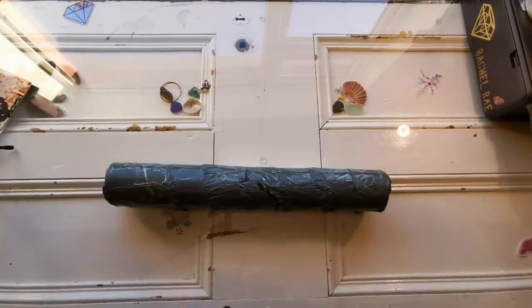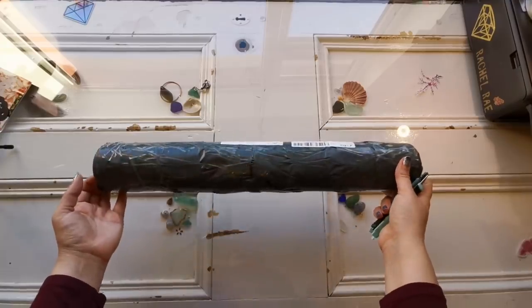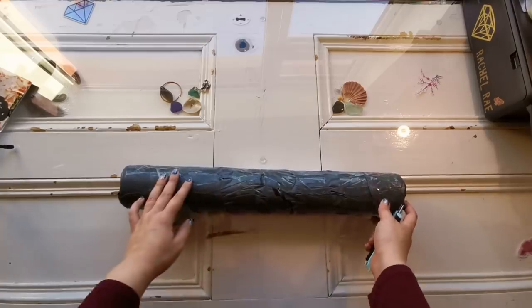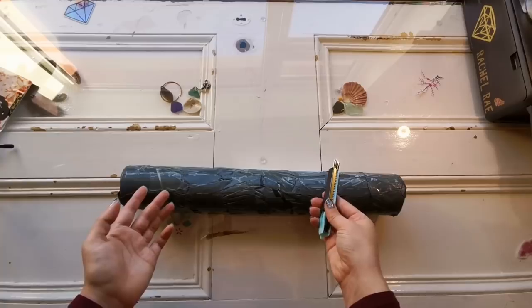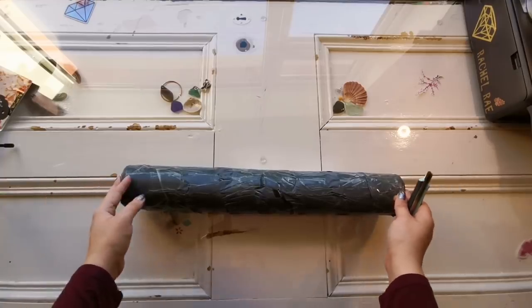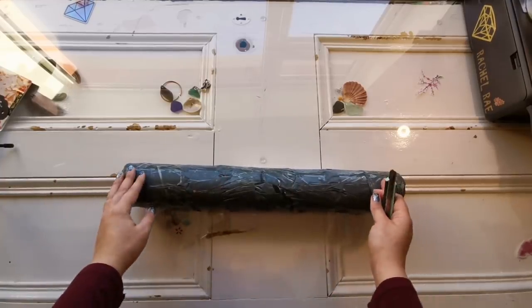Hello everyone and welcome back to my channel. It's Rachel Ray here. Today I have an unboxing for you. This comes from the company PrettyNeatCreative.com and I was actually contacted by a woman named Emma. Thank you Emma for reaching out in my email — she wanted to see me test this and look at the quality of their diamond paintings, and I thought why not.